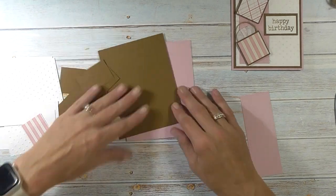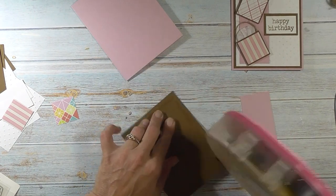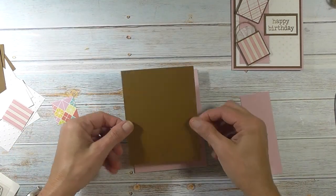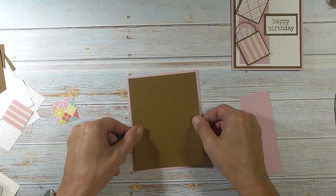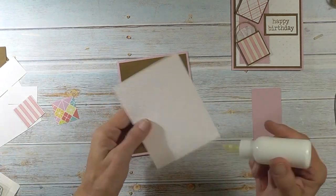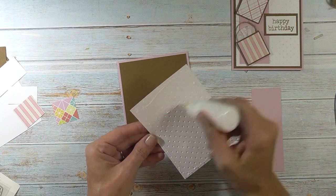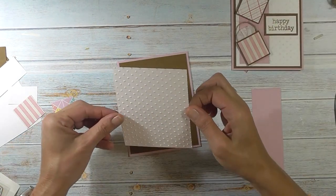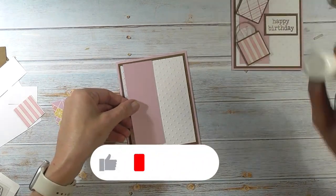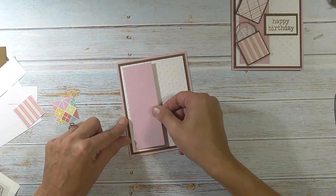So what we're going to do first is take our brown and adhere that to the front. My ATG is out, so I'm going to use my art glitter glue for our white piece. Put that one on there, and then we have our pink piece that's going to go right on the left-hand side.